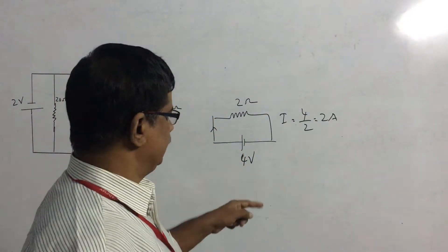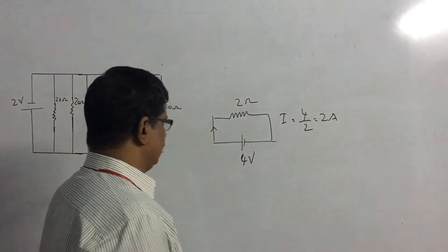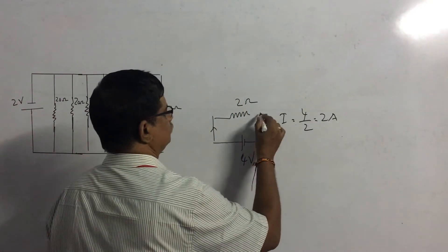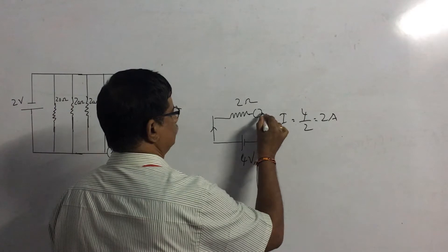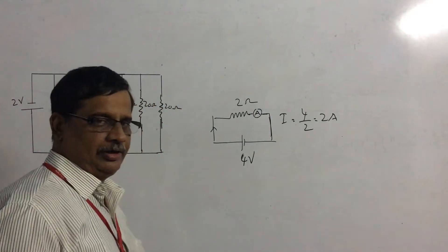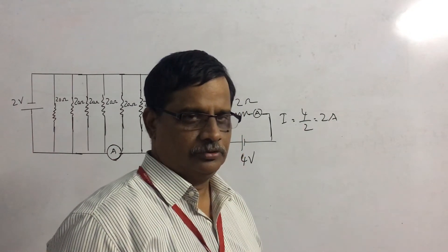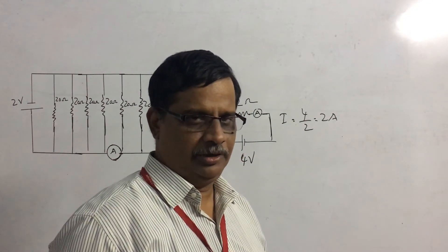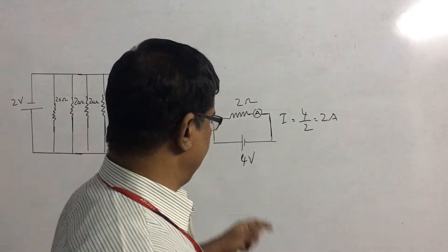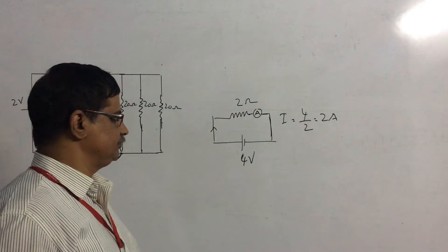Now, to measure this current, we bring an ammeter and connect it here. Remember, the ammeter is always connected in series with the circuit. We have seen in a previous class that the voltmeter is always connected in parallel. So, your ammeter is connected in series with the 2-ohm resistance.